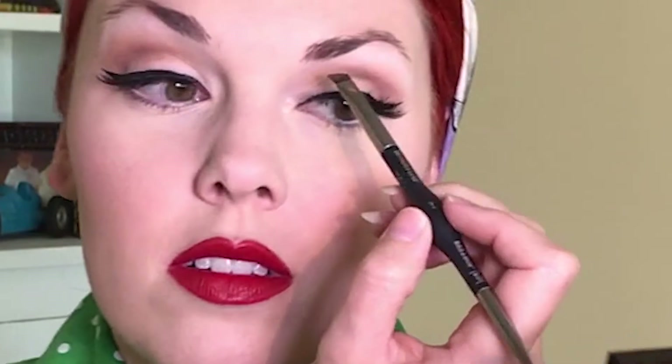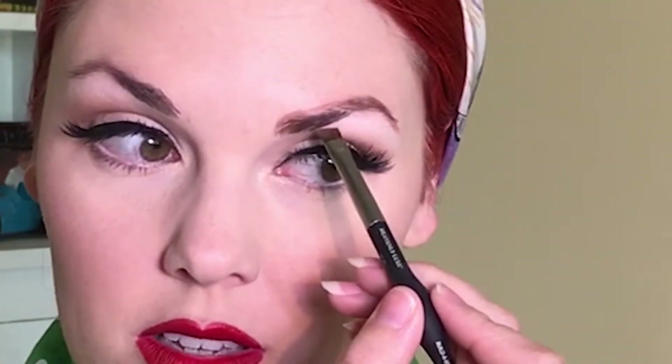Now I'm going in with my Anastasia Beverly Hills Dip Brow Pomade in the shade Auburn. I start with little small brush strokes on the underside of my brow, filling it in on the inner corner underneath. Then I do small hair-like strokes on my inner corner and connect the line there. I want to create the shape of a 50s brow — kind of more pointed — and fill in that full shape, using my brows as a guideline and going from there.